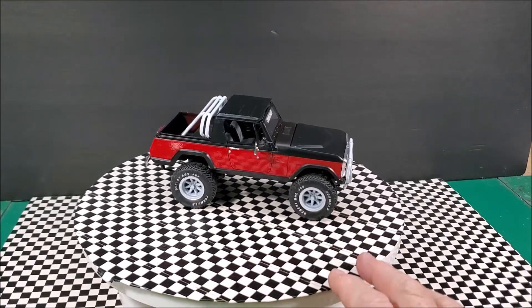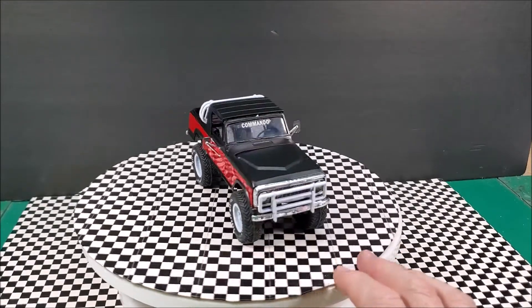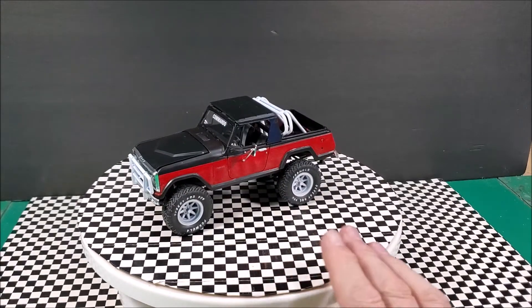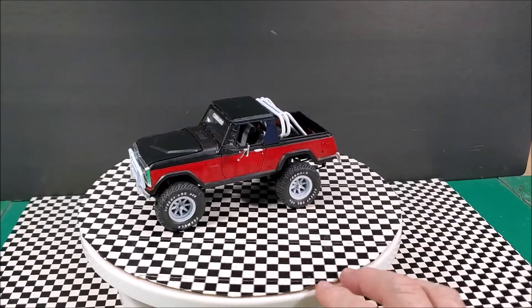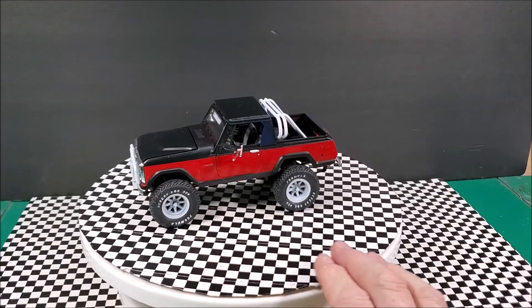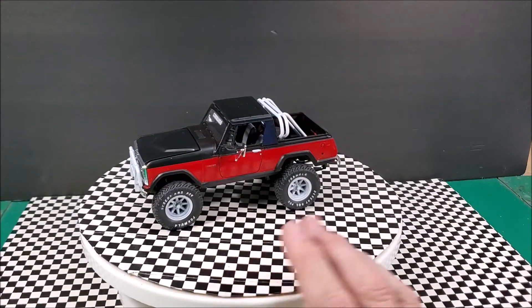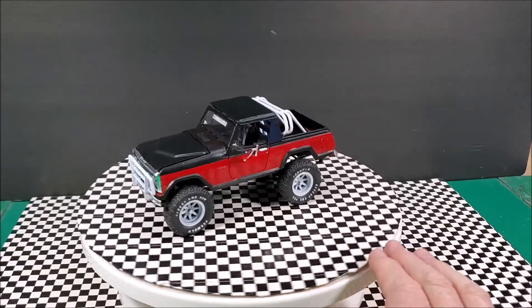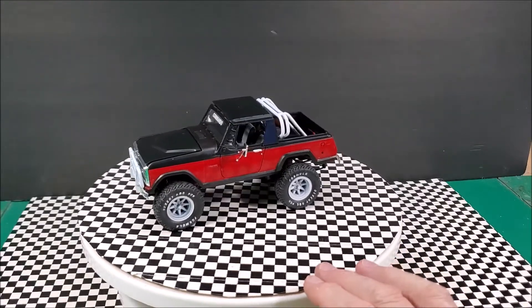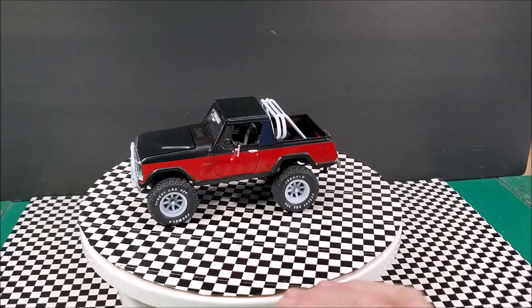The black is just the Rust-Oleum black primer. The white — I shot everything with black primer, then came through and hit it with a white primer. The wheels are just the white primer over the black. The roll bar and the push bar are actually Krylon gloss white.